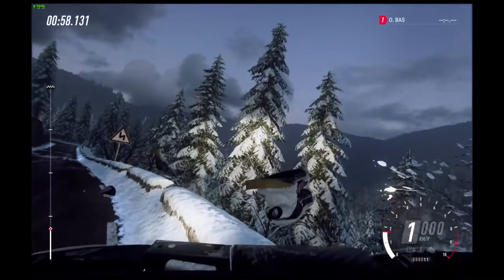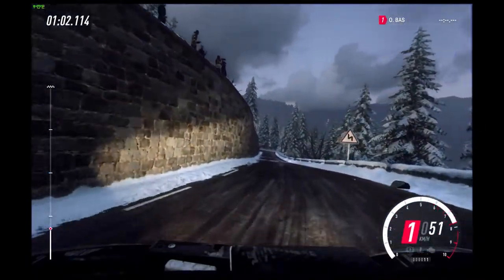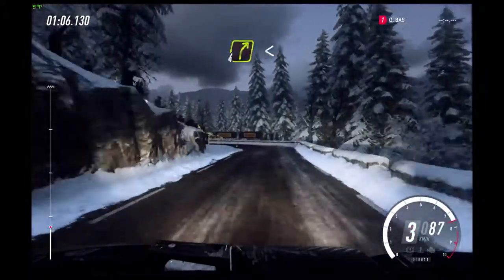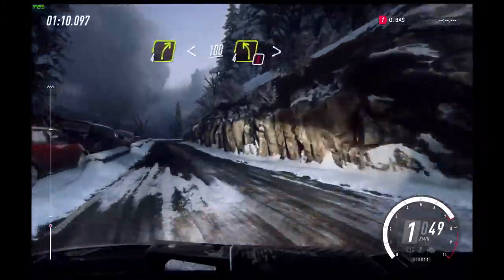3 left of a crest, 60, unseen open hairpin left. 50. 4 right long.